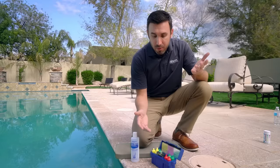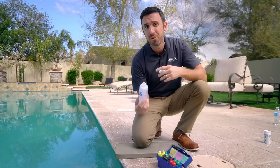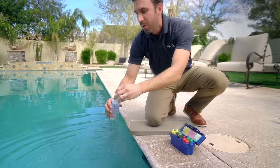So we're going to go ahead and complete a test — it's really simple. First, you want to use a bottle so that you can get your water from at least 12 to 18 inches below the surface, rather than just getting it from the surface of the pool, which is going to be a little bit more accurate. So we're going to go ahead and get a water sample. All right, we've got some water in our bottle. This just makes it a little bit easier when filling up the different instruments.